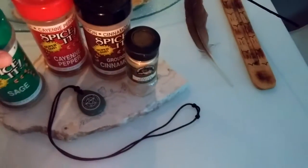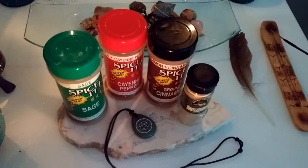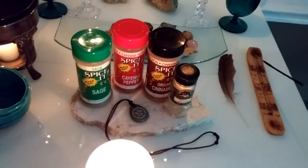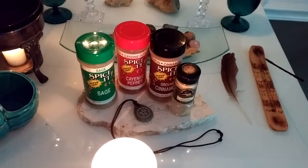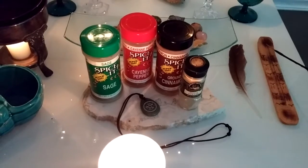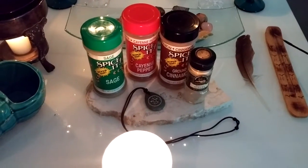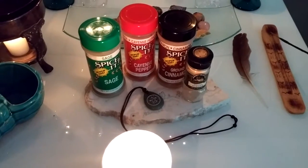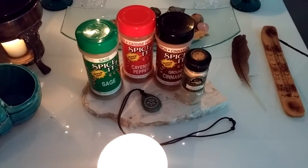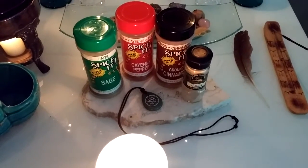This is an easy spell because these are usually ingredients you can find just in your cooking cabinet. So we have sage, cayenne pepper, ground cinnamon, and ginger. The sage is more for wisdom, like giving you knowledge for what you need to be successful. The cayenne pepper, cinnamon, and ginger are all for success or good luck.